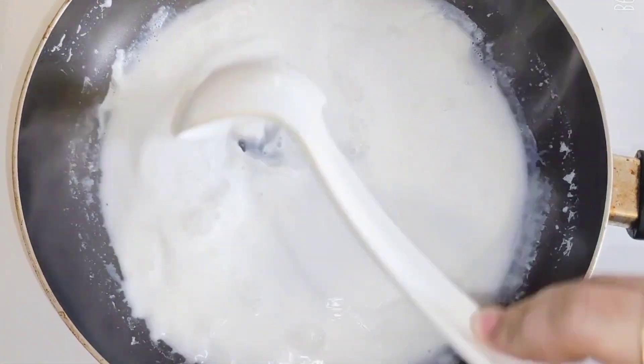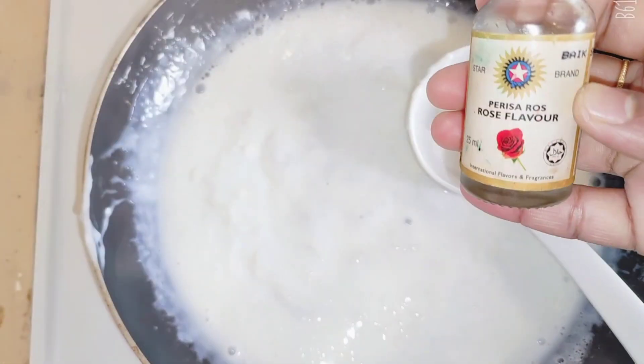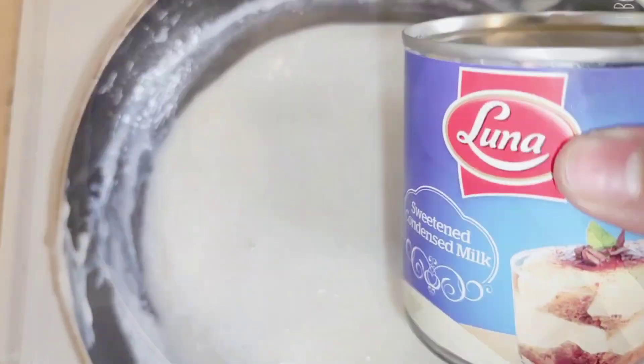Mix it in the pan. Add vanilla, strawberry and essential essence. It has a great flavor of the rose.